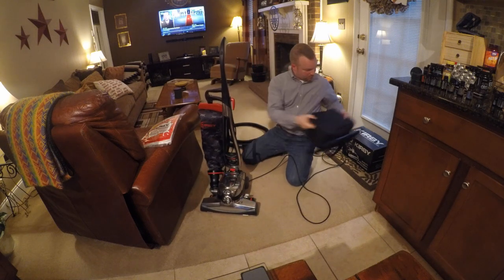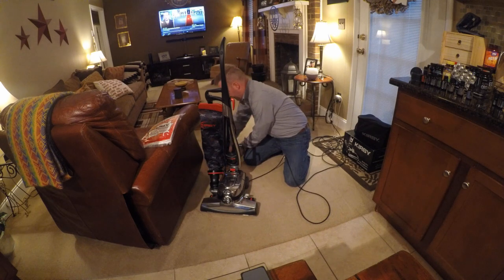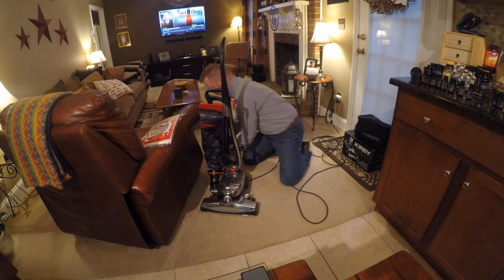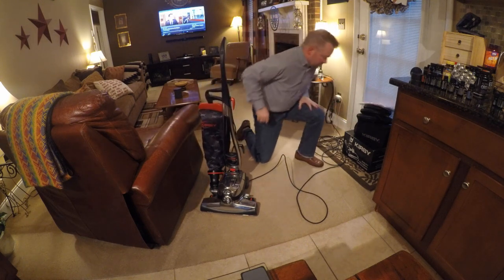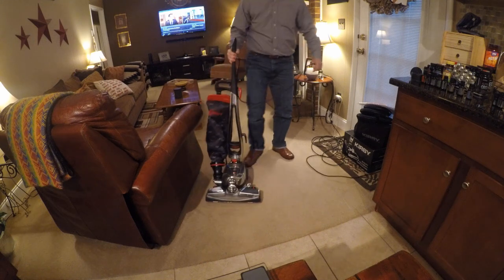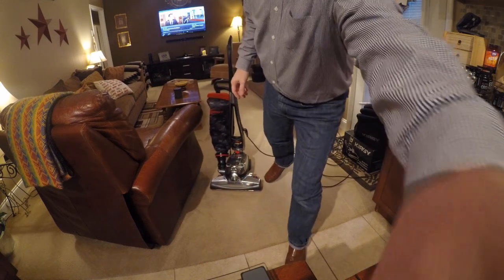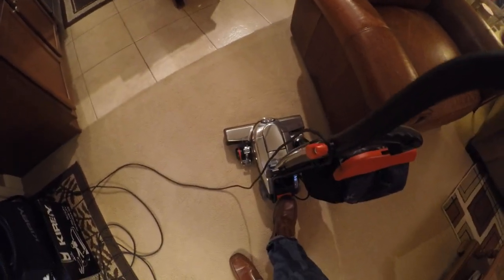That's it on the machine. Let me do a quick — I'll pull this thing back up and do a quick pass over the carpet just so you guys can see this thing. Coming around here, you're hitting your own button.